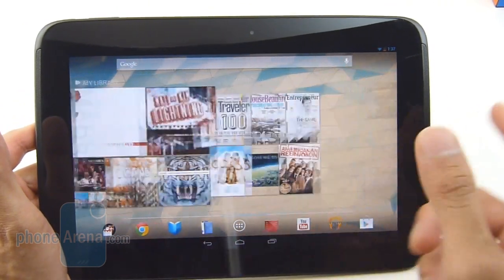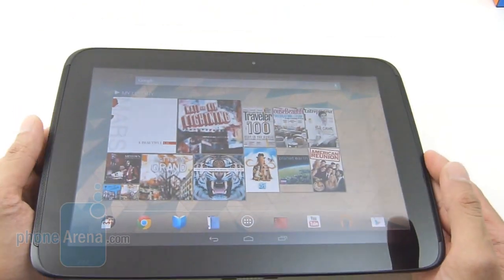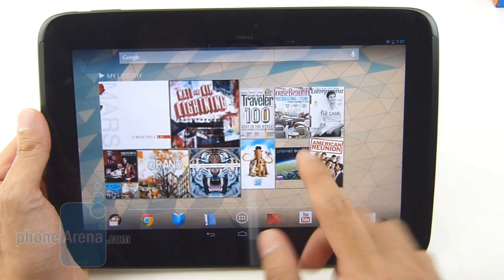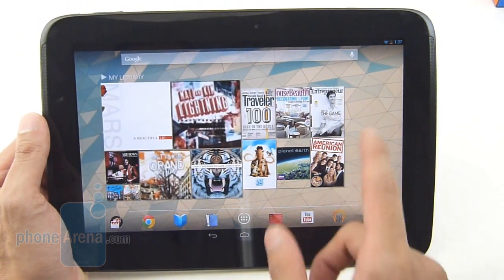You have a dual-core processor, a high-resolution display which is the sharpest thing we've seen out there, and all the comforts of a full premier tablet — a front-facing camera, a rear camera as well, fantastic battery life, and all the cool features associated with Android 4.2 Jelly Bean.